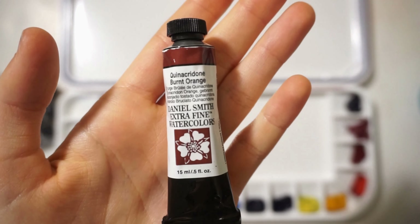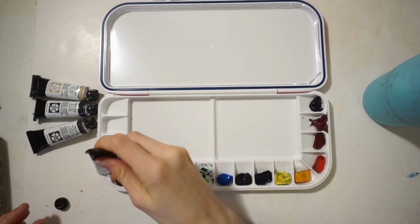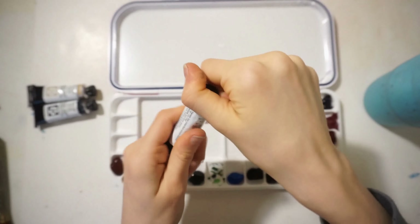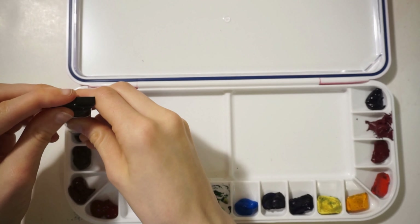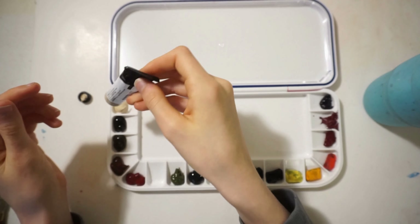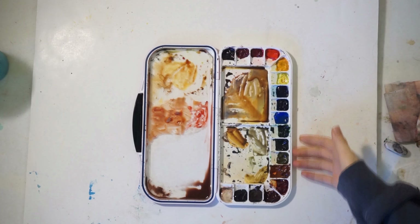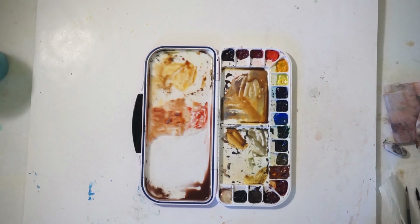I'm really happy to have these paints, though there are a few things I would have done differently with a bit more research. For example, I wanted to get an earthy yellow, and quinacridone gold is a very golden color — which isn't bad necessarily — but it's very similar to the warmer yellow that came with the essential mixing set. There are a couple of colors I think I would have swapped, but overall I'm really happy with this palette, and you can see it's gotten a lot of use.